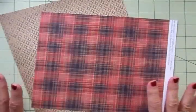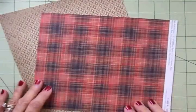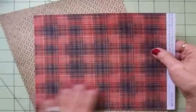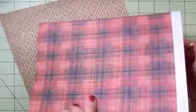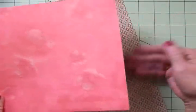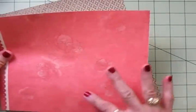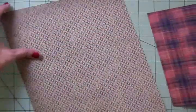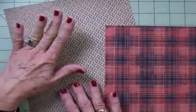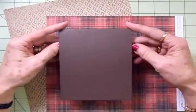Judy also sent me some beautiful Close to My Heart papers. These are double-sided, and I just love these two together. This one is called Roxy — I love this, it's a beautiful plaid. We're going to use that and the flip side of it. This really pretty one has beautiful flowers and kind of a linen look to it, and this gorgeous paper is called Sonoma. We're going to use this on our card as well.